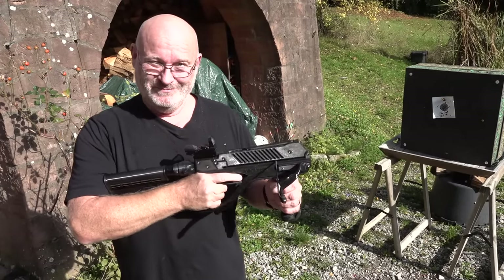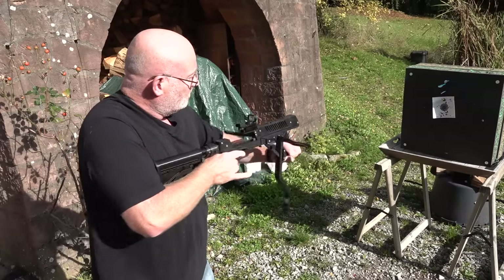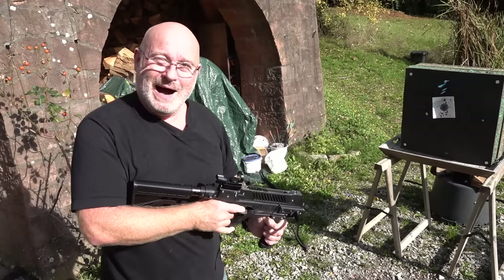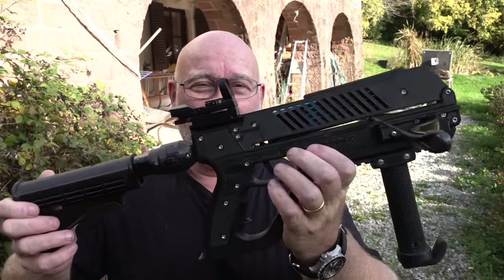Do you want to see something cool? Wow! That is fast! The Faramir Mini Adder with full rapid-fire technology! Let me show you its features!